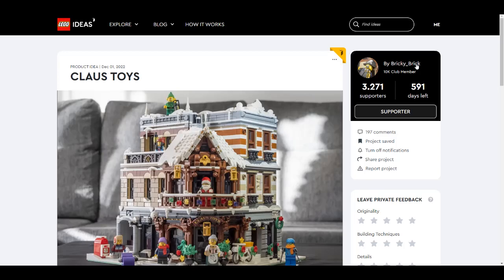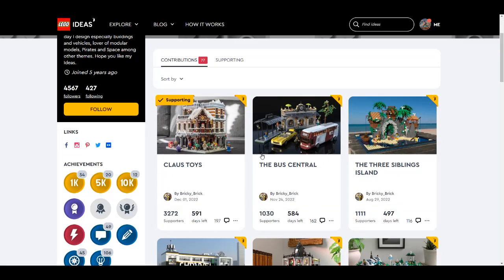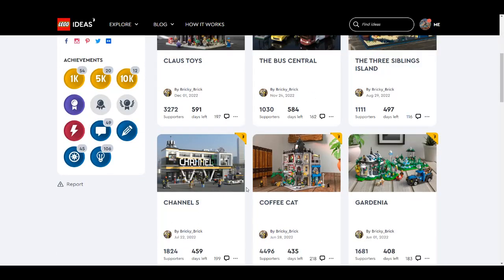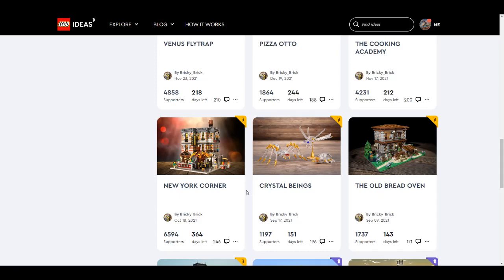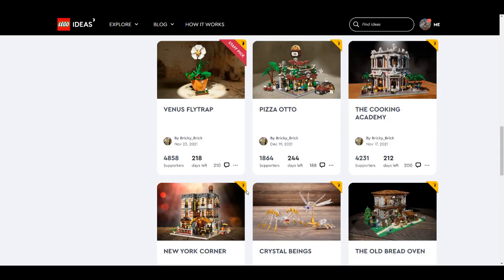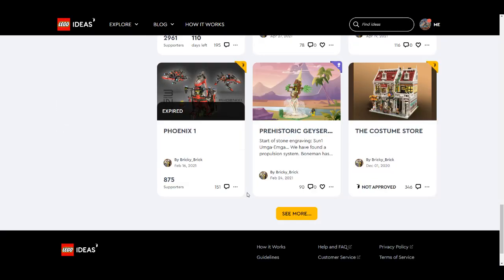It's made by Bricky Brick, who is already a 10K member. What is his best work? He has many projects — New York Corner and Cooking Academy are among the latest ones.